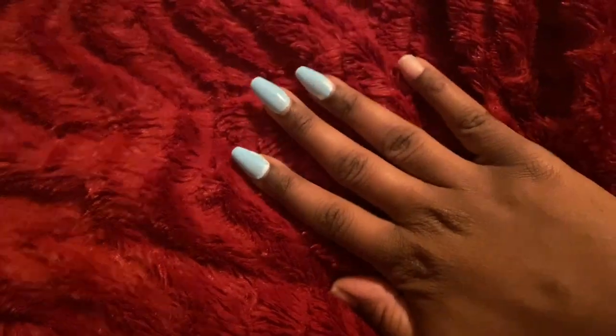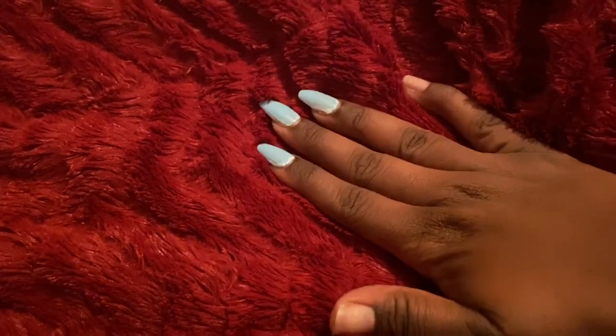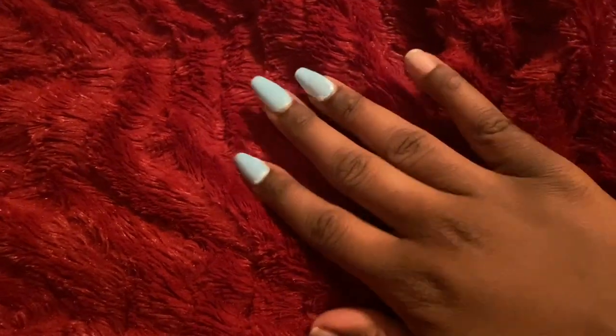Today is March 15th, and this makes 11 days since I've had my nails on with gorilla glue. I have started taking them off — as of yesterday I had about two pop off, and then I decided to just go ahead and soak the rest off because it's about time to change them up. But this is what we're looking like.